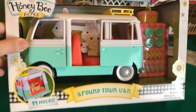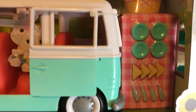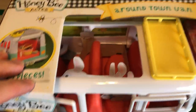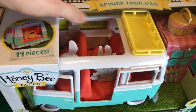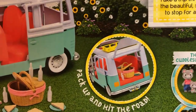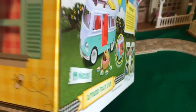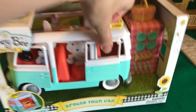Here is the Honey Bee Acres Around Town van, and this is the last Honey Bee Acres item we will be getting — I'll explain why later. I thought this would be cool in our Calico Critters Sylvanian Families Critterland here, because if you've watched my previous videos, you know how badly I would love to have the vintage Sylvanian Families VW style bus. It kind of looks like this, and hopefully we will get that in the future.